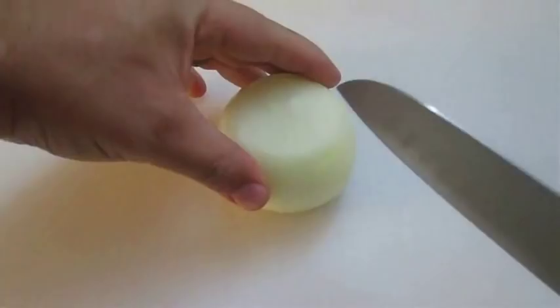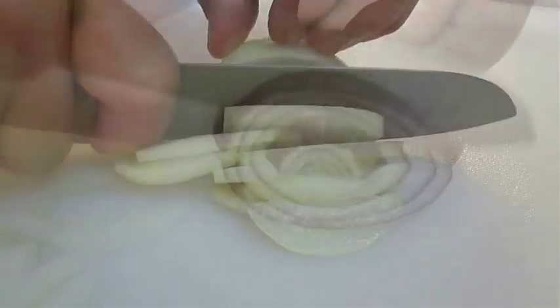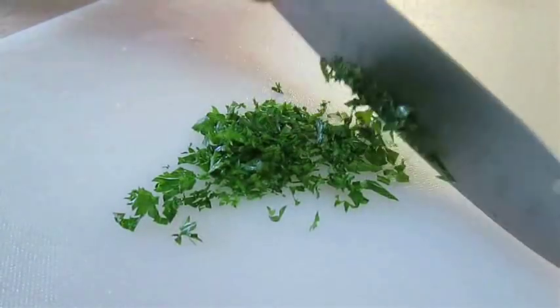First thing you want to do is chop some onion — long slices of yellow and red onion. We're also going to need some chopped garlic and some fresh parsley.